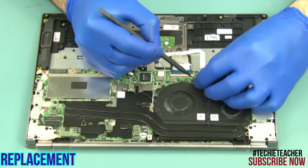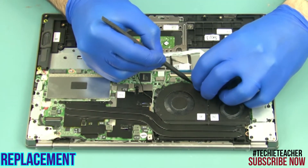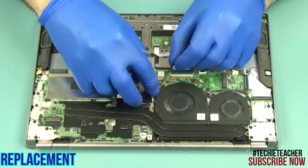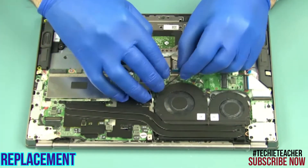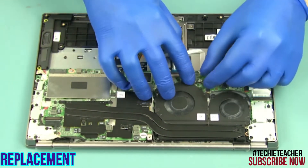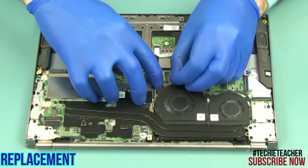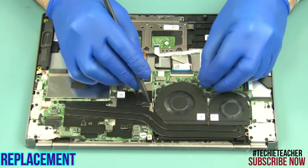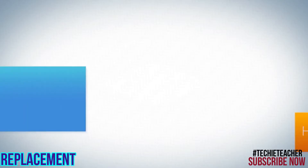Insert the pad. Insert the camera into position. Insert the cable.